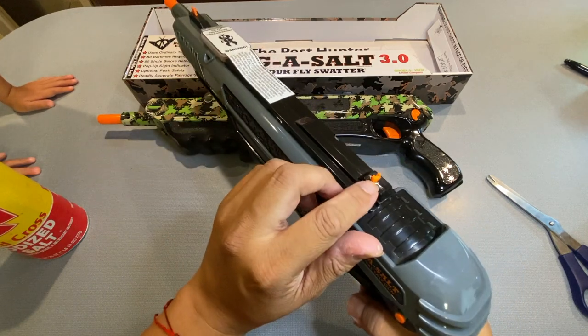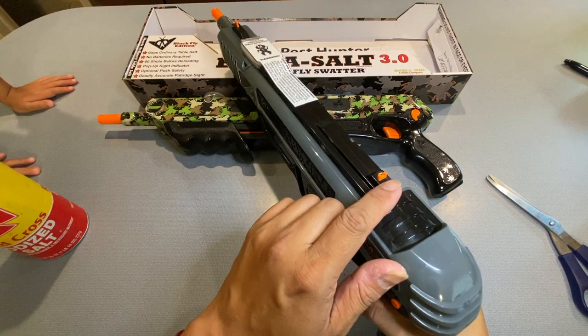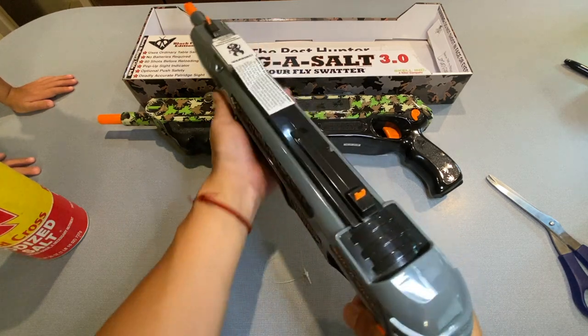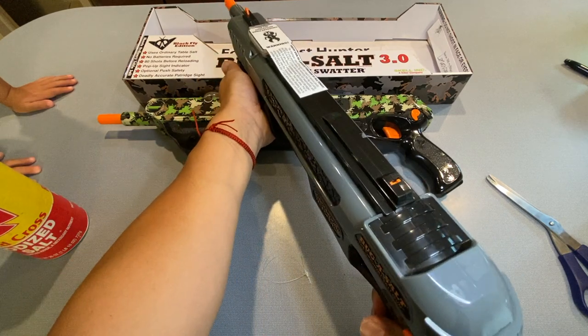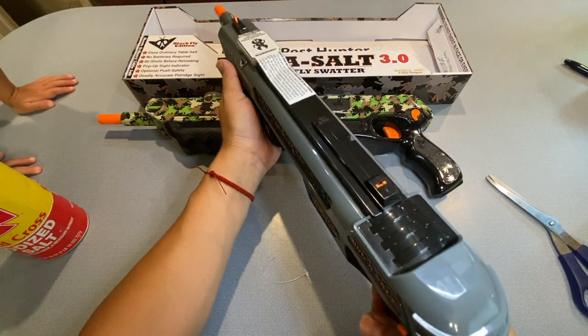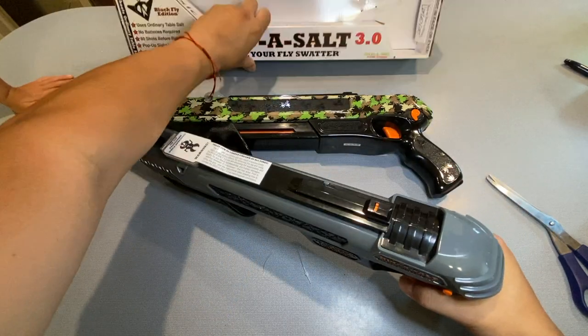When it's loaded and ready to shoot, the sight comes up, and after you shoot it goes down. This definitely fires with a lot more force than my other one, so let's get an idea of how much force we're talking about.